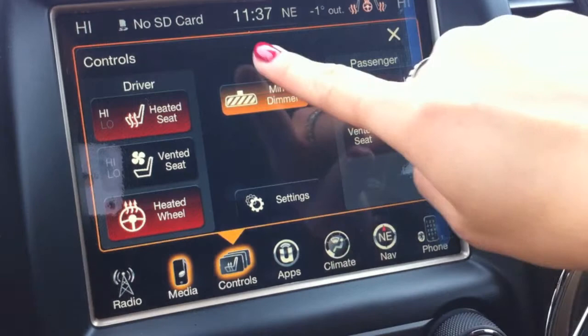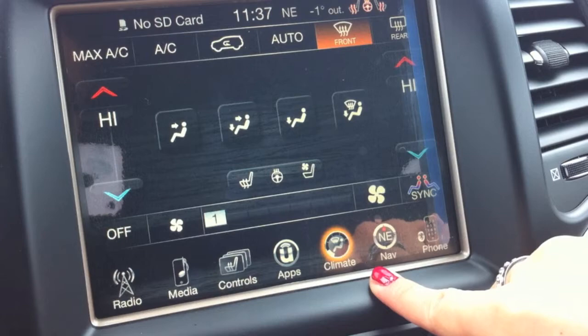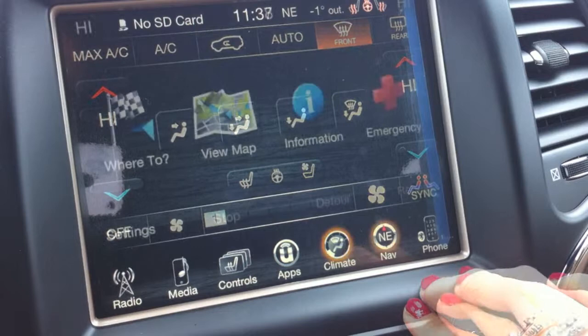If you go down to control, you can turn on and off the heated seats, heated steering wheel, or ventilated seats if available. You have 100% control of your heating and air conditioning.